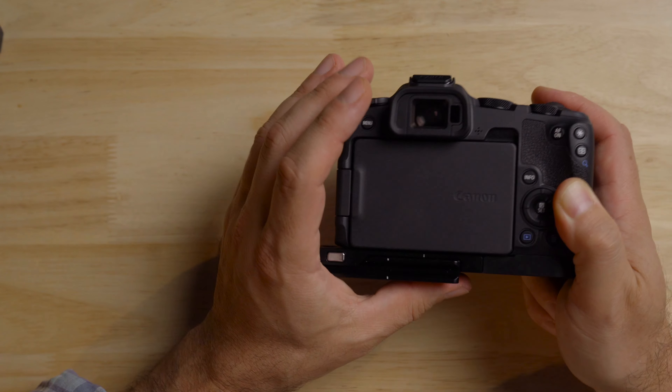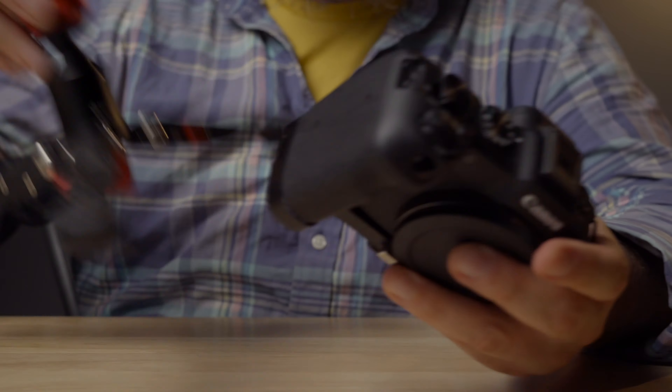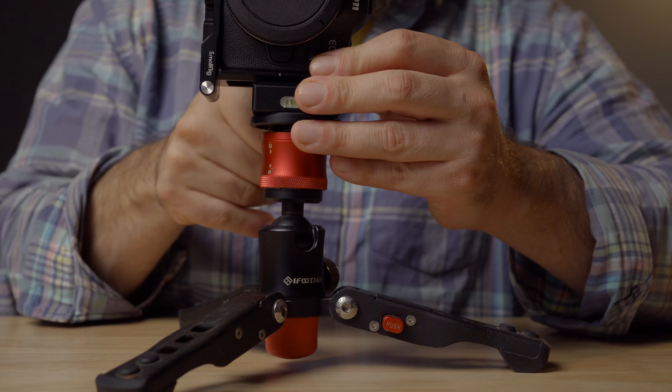Let's fold it down. On the bottom here we have a NATO rail, so that's really handy. If we want to pop this on a tripod, gimbal, et cetera, we can just pop this on, twist it, and we're good to go. And if you want to go vertical, you just press the button underneath here and flip it up — now we're vertical. That's really, really handy. So if you're going vertical for photo or video, super easy. If you don't want to rig out your camera, you have a really good option to do that quickly, and it tucks away pretty nicely.